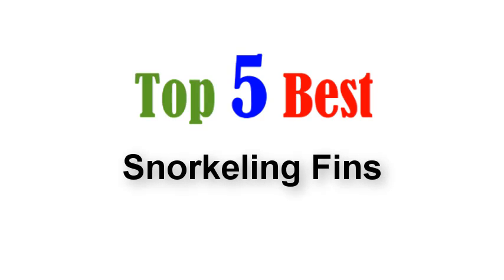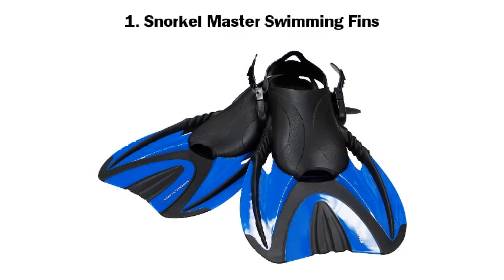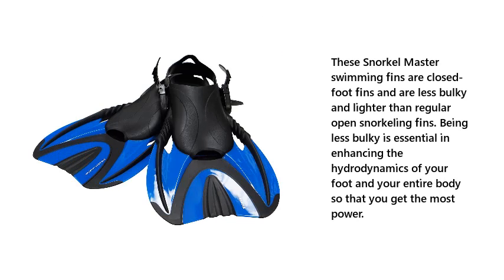Top 5 best snorkeling fins. Number 1: Snorkel Master swimming fins. These Snorkel Master swimming fins are closed-foot fins and are less bulky and lighter than regular open snorkeling fins. Being less bulky is essential in enhancing the hydrodynamics of your foot and your entire body so that you get the most power.